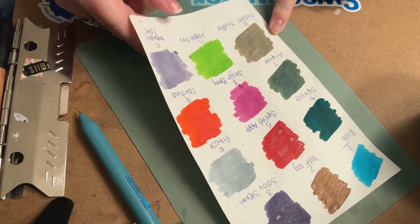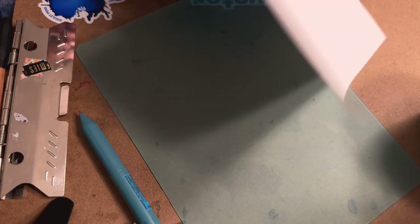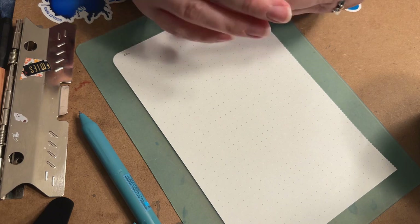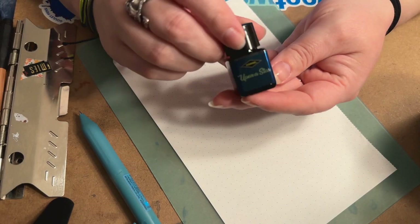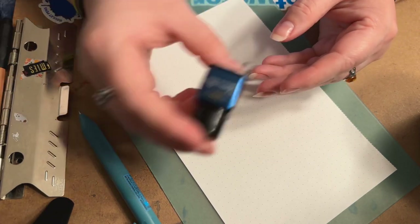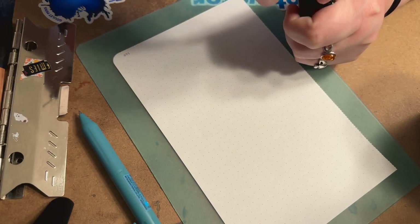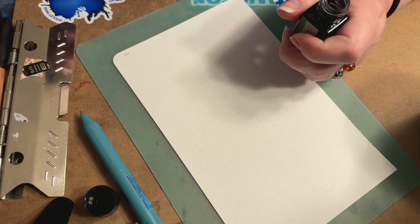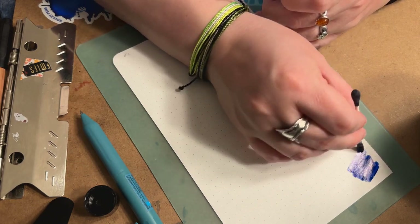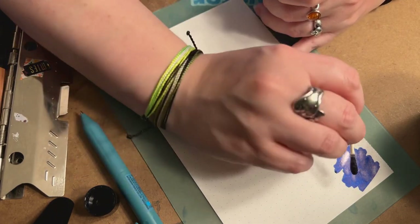Let's dive into Day 13. I'm going to set this aside and get another piece of paper. Day 13 is a blue called Upon a Star, and it is a chameleon one, so we're going to do a quick shake. Oh, this one's really pretty!